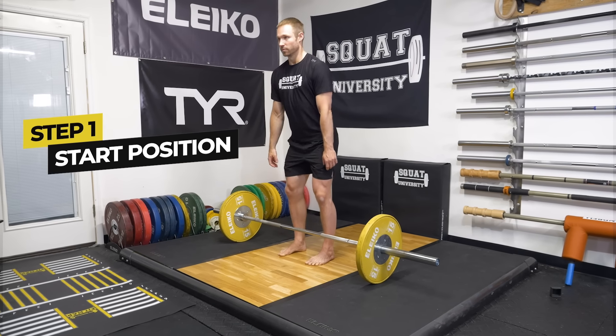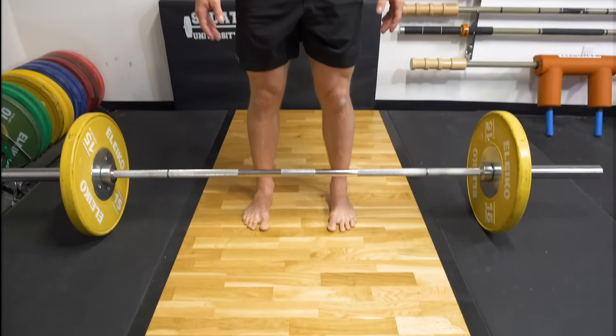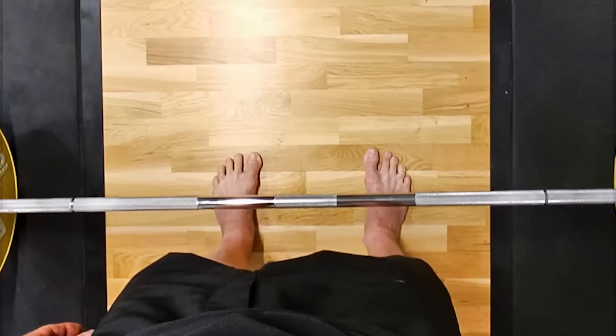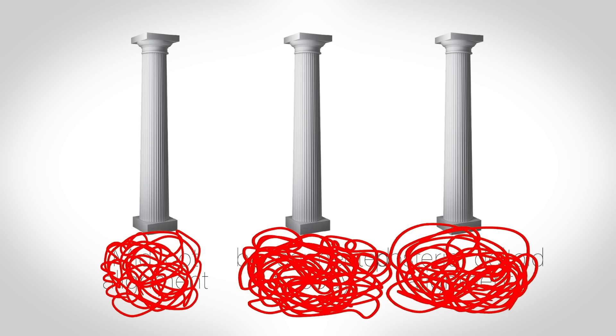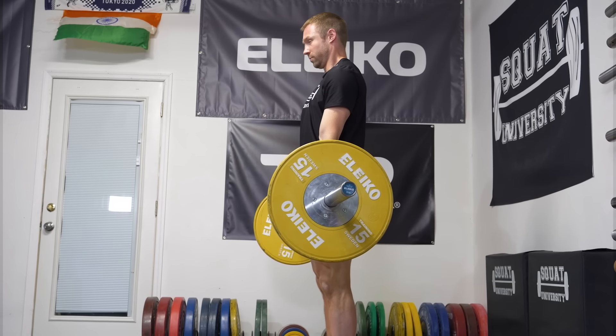Step one is setting up in a proper start position. For most people, set your feet just inside shoulder width, with toes pointed relatively straightforward. The bar should be positioned directly over your midfoot. As you get down to the bar, there are three foundational technique pillars you need to focus on to assume a perfect start position before the bar is moved from the ground.